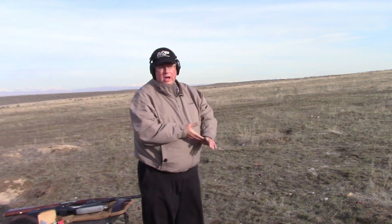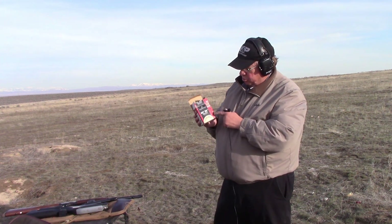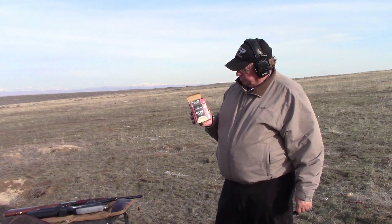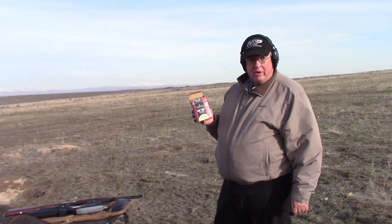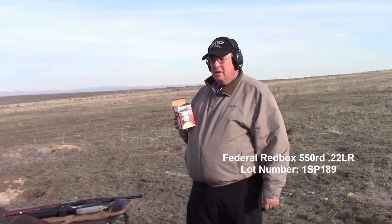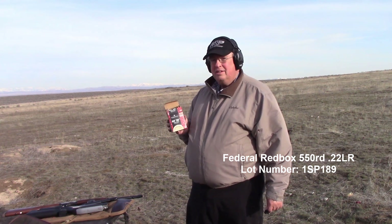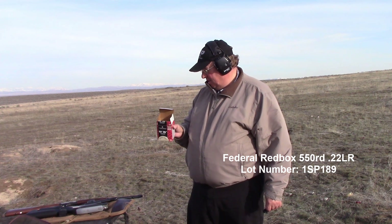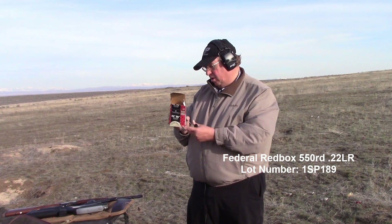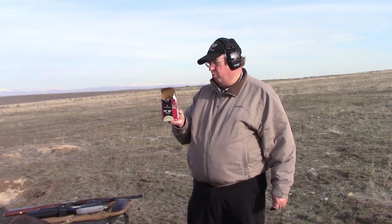This is the box we're using — the Federal Red Box, 22LR, 36-grain hollow points. I've shot a lot of this already. I really like it and it's relatively inexpensive. The lot number on this box is 1SP189.